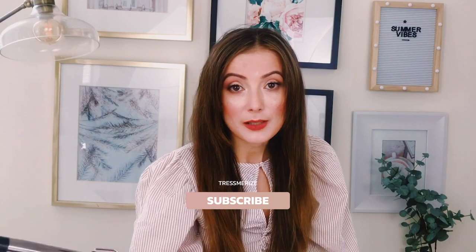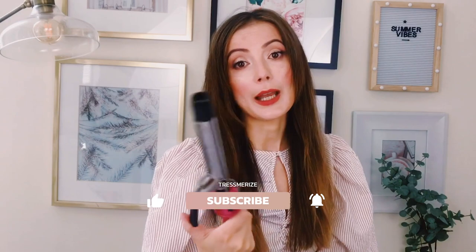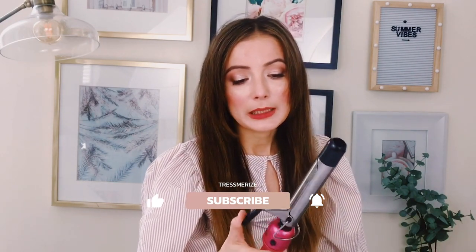I've done some research on ceramic versus tourmaline curling irons, and it shows that tourmaline irons are healthier for your hair. Tourmaline is basically a crystal that is finely ground and infused into a ceramic curling iron or straightener, which when heated gives you negative ions that protect your hair from damage, add shine, and reduce frizziness. My hair always looks frizzy even though it's not damaged — that's just my natural texture.